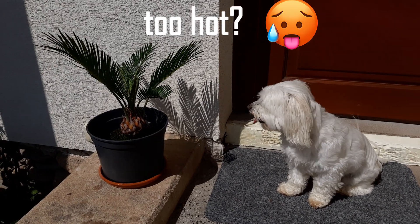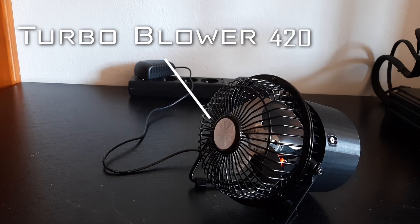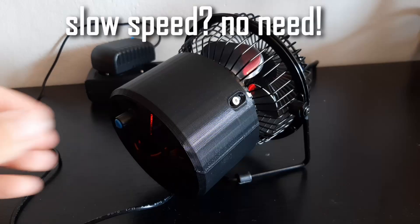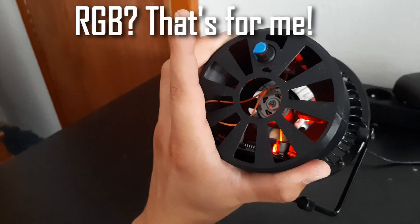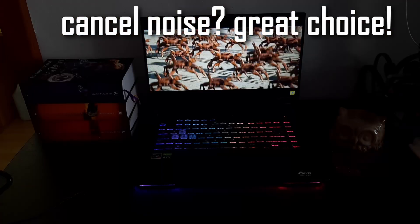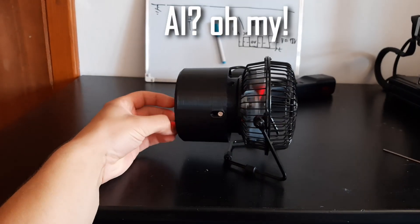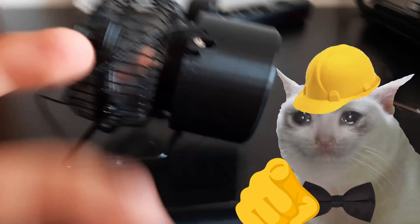Do you get hot in the summer? Is your fan just not cutting it? I present to you the Turbo Blower 420. This thing will blow your mind. It has adjustable speed, RGB lights, real life noise cancelling, and AI powered auto turning. Do you have 10 hours of free time? Don't hesitate and build one yourself.